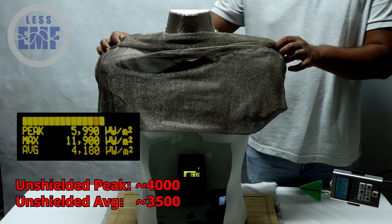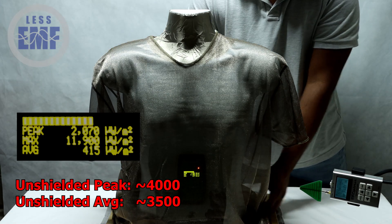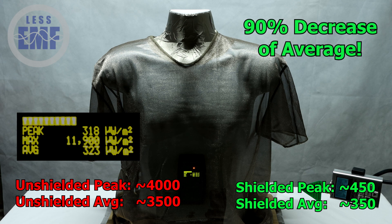Now watch as we pull the silver lining t-shirt over the mannequin, simulating putting the shirt on. Notice the immediate drop in RF signal strength once the shirt is in place. This significant reduction, clearly shown on the meter's readout, demonstrates how effectively the silver lining t-shirt shields your body from RF radiation.